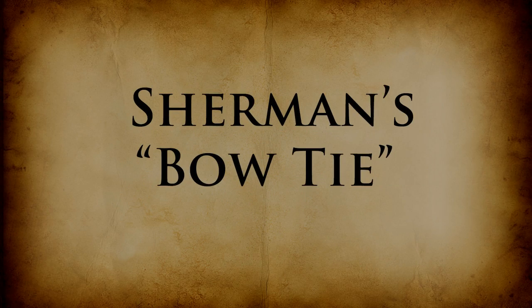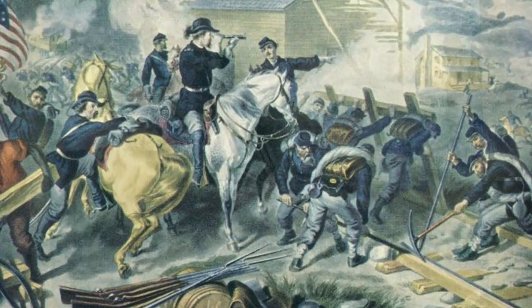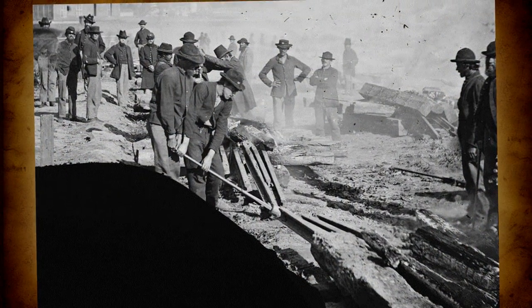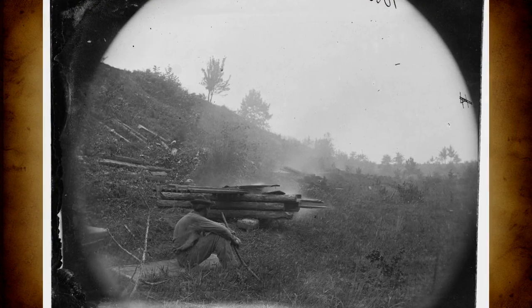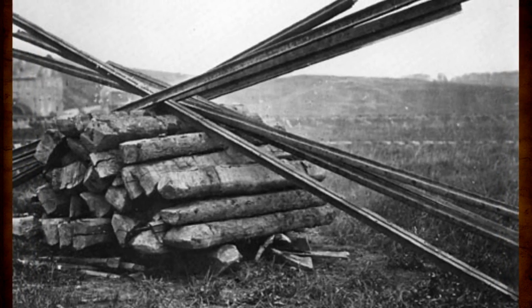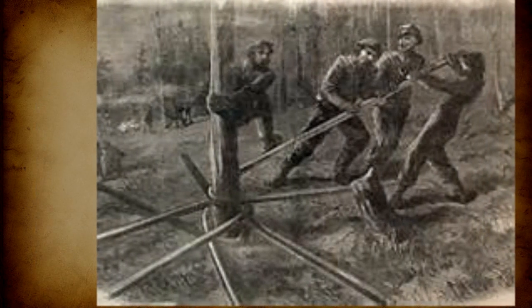Sherman's Bowtie: General Sherman ordered his Union troops to destroy rails beyond repair, so the soldiers pulled up the cross ties and burned them in bonfires. They laid each rail across the flames until the middle glowed red-hot. Then the men lifted the heat-softened rail at each end and twisted it around a tree.